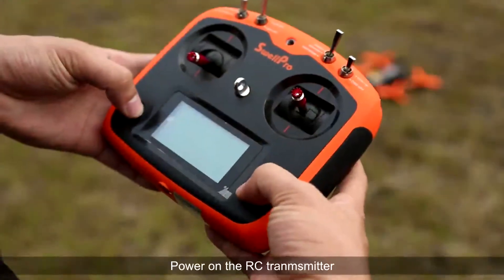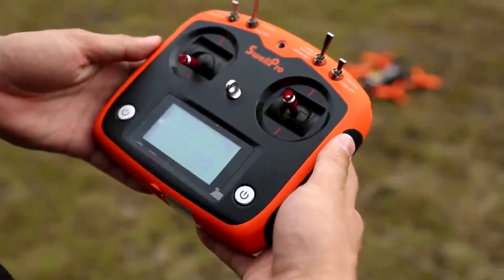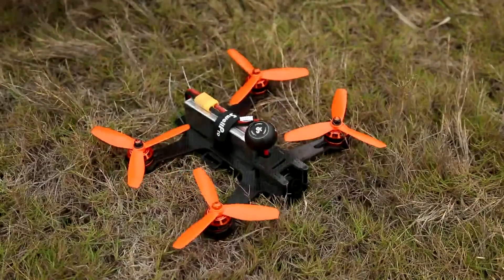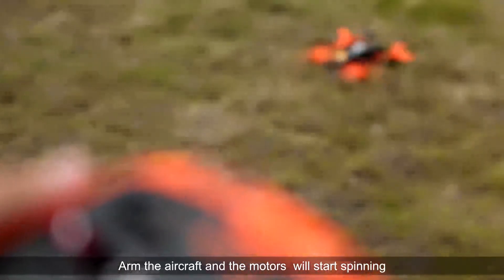Power on the RC transmitter and then the aircraft. Arm the aircraft and the motors will start spinning.